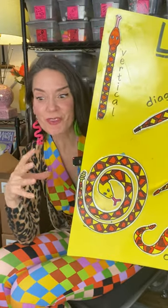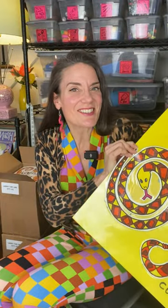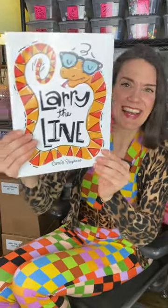When I decided to turn Larry the Line into a book, I knew that I wanted to give him a totally different look. So I thought I would share with you just a couple of iterations on what he looked like and then how I finally settled on this guy right here.